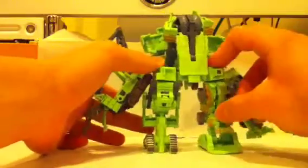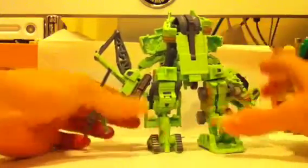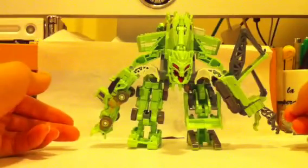He looks kind of like a Frankenstein — really asymmetrical — but it looks really cool. Like I said, I really think that the G1 colors belong to the G1 Devastator, and this mold will look better in its Revenge of the Fallen colors.